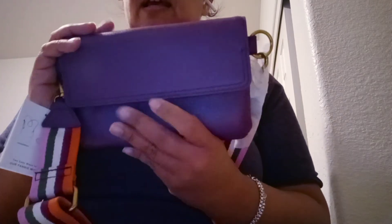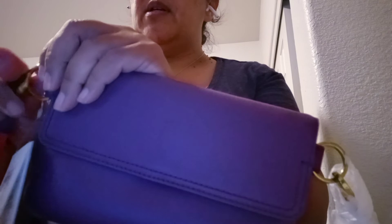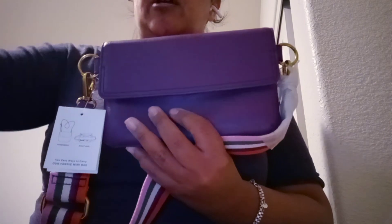Sorry guys, I know it's not cooperating, but anyway I just wanted to quickly show this and let you know that Fossil was having a great sale and I was able to pick this up for quite the steal. It has a detachable strap, which I also like because I have a thinner strap I might want to use with it. If you have any questions let me know — I will see you in my next video, bye!